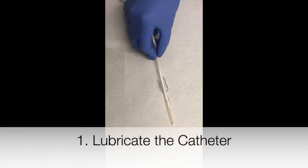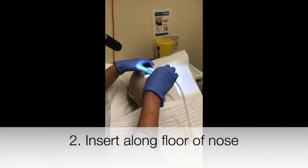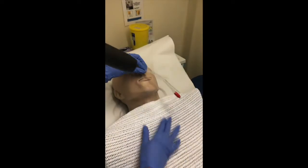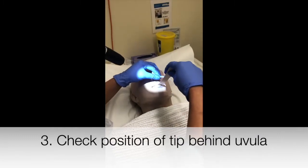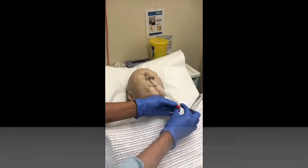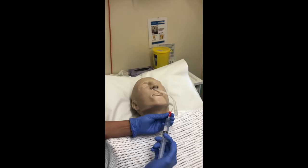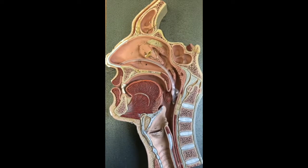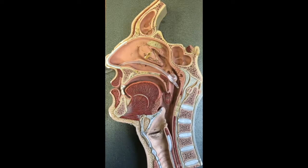Lubricate the catheter and insert it along the floor of the nose. Check the position of the tip behind the uvula. Inflate the catheter with sterile water, watching the balloon inflating in the patient's oropharynx as you do this. Then bring the balloon forward to tamponade the bleed.